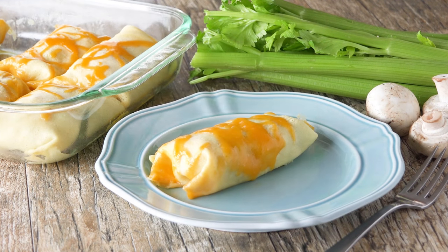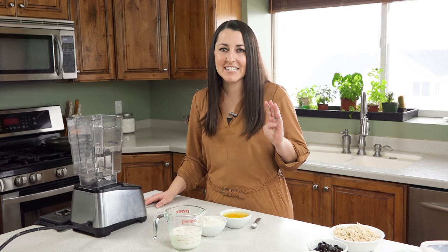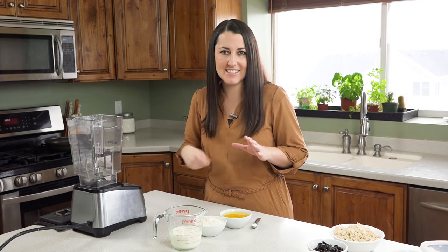Today on the Stay at Home Chef I'm making cheesy chicken crepes. Making crepes is super easy and requires just four ingredients. I'm gonna make mine today in the blender, but if you don't have a blender just put it in a bowl and whisk it with a whisk.